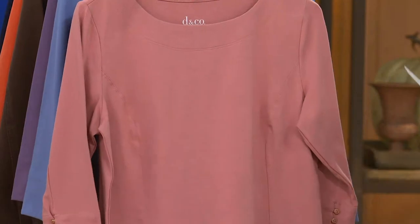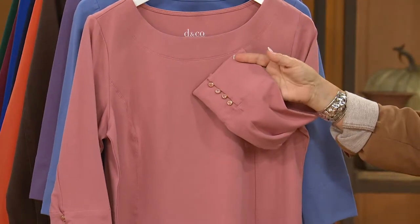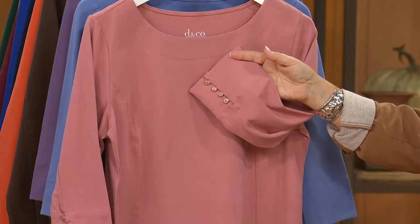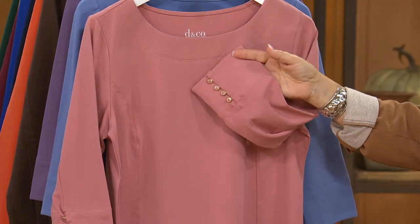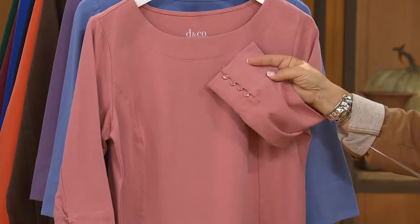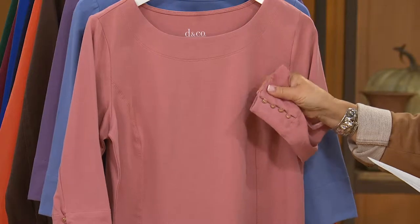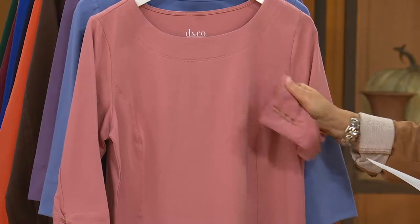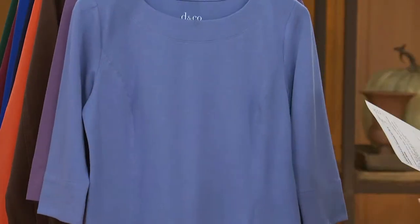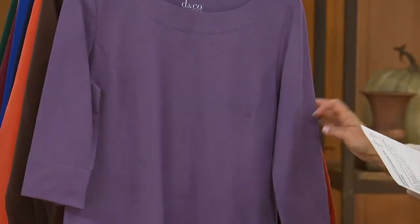This color is not going to be long for this planet. This is a very popular new Denim & Company color called antique rose. Gary and I have had a couple of items in this color which have completely blown out. It's a really pretty pale, pale sort of a tea rose color. Next is dark chambray — that's the one Sheila is wearing. And then we have it in antique purple.